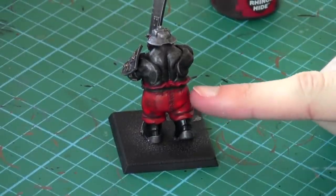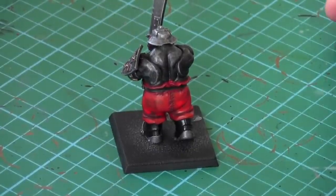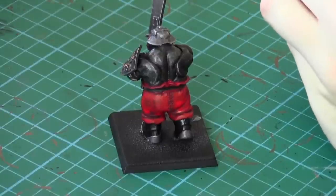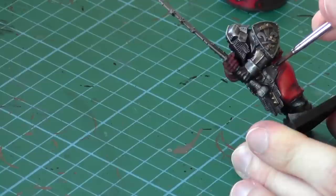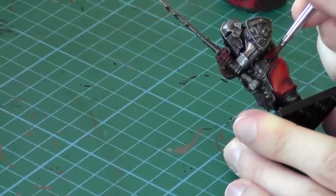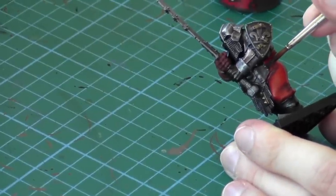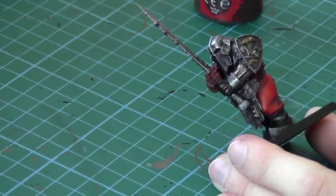We've left the belt to last. We're going to use Scorched Brown — this is just a base coat. Be careful around the surrounding areas; I'd advise using a smaller brush than I am. This will actually just act as a base coat for some lighter browns, and we'll get a nice leathery texture on the belt using a range of different browns.